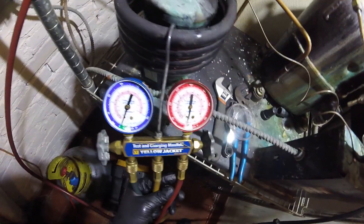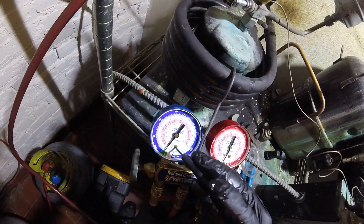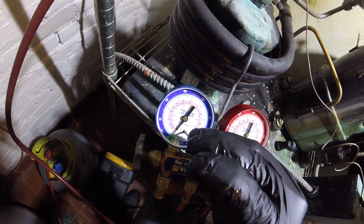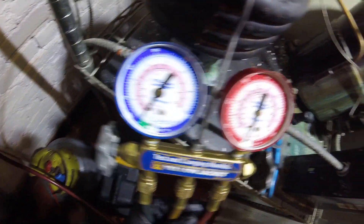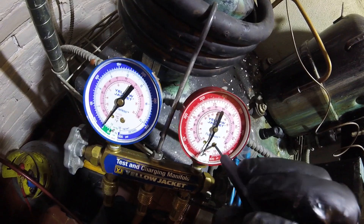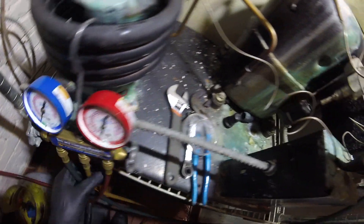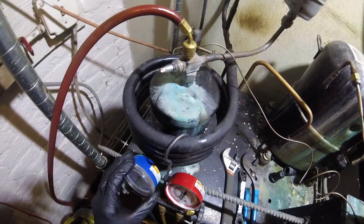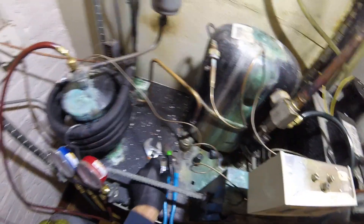The first thing you want to do with gauges — always check that your gauges are reading zero. Mine's off, and this happens every now and then. You can see the screwdriver — adjust it right there. That's zero. All right, there — that's zero.